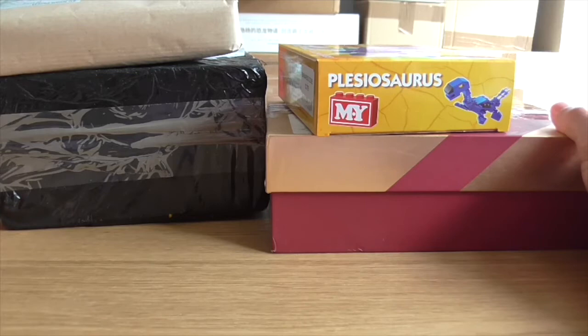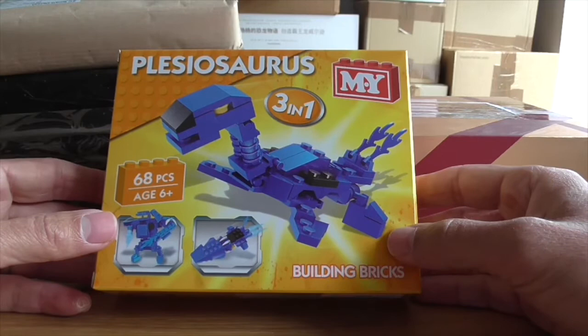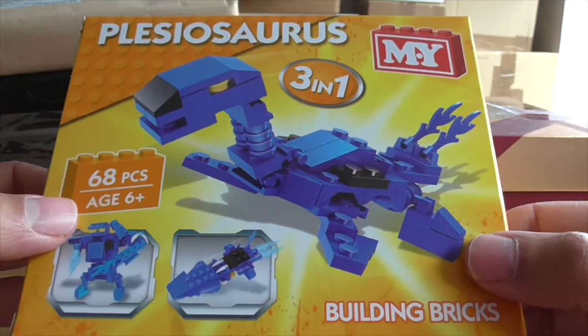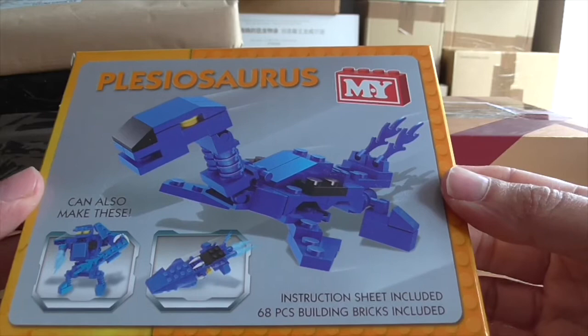We've also got a few boxes here. This one was a gift from my mum — she knows me well. This was a Christmas present: Plesiosaurus three-in-one by... is it MY? MY Bricks anyway. It's an obvious LEGO knockoff. There are 68 pieces in this, age six and up so I'm safe, and you can also make other things. On the back there's another view of the Plesiosaurus, instruction sheet included.